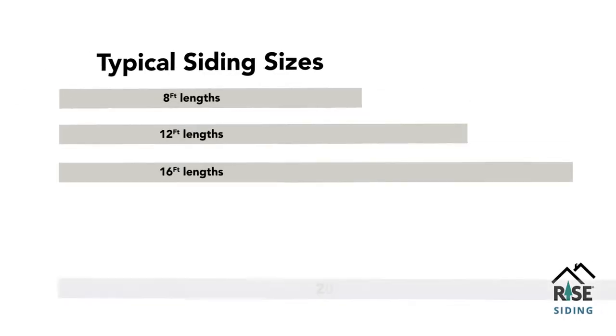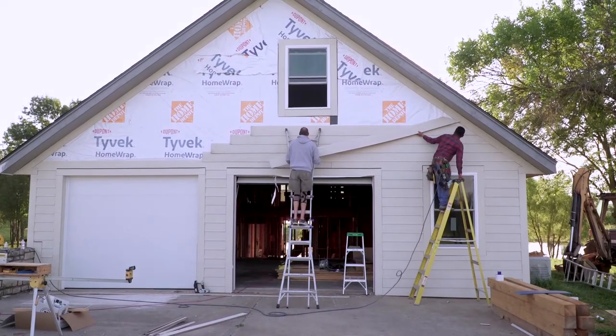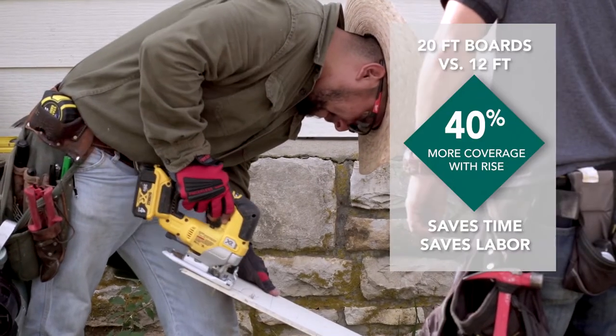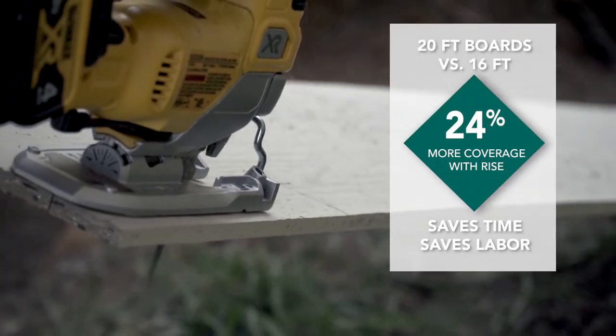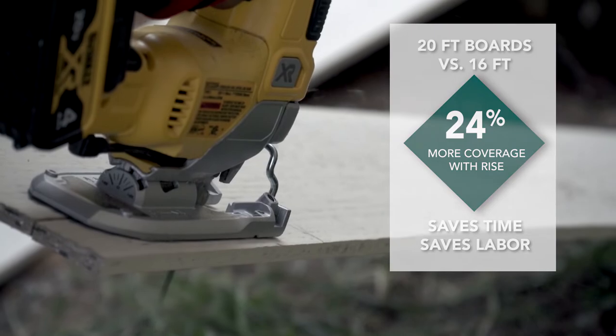One of the great things about the RISE product is it comes in 20-foot lengths. Therefore, on a typical house, you don't have to deal with as many butt joints as you do with most products. So if you're putting up a 12-foot product, each piece of RISE siding you put up, you put up 40% more product in that installation. When you're using 16-foot product as a comparison, 24% more product goes up with each piece during the installation. So there's some cost savings in that.